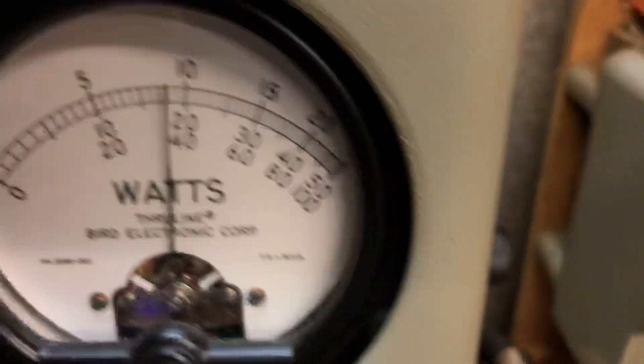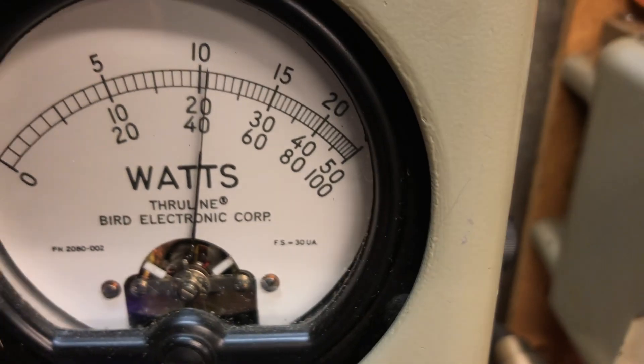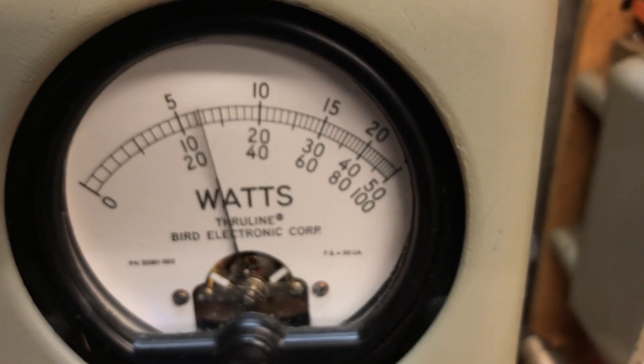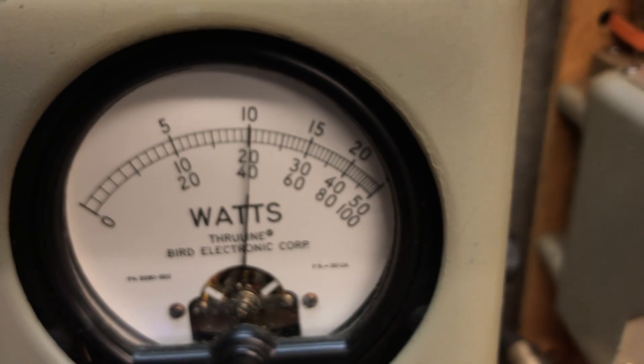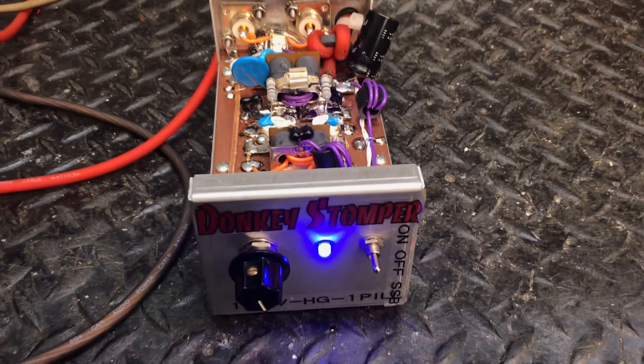That's what I worked on a little bit, it's real nice. Hello, audio one two, one two. Donkey Stomper, got down. Going out worldwide — all fixed up, ready to go for you.